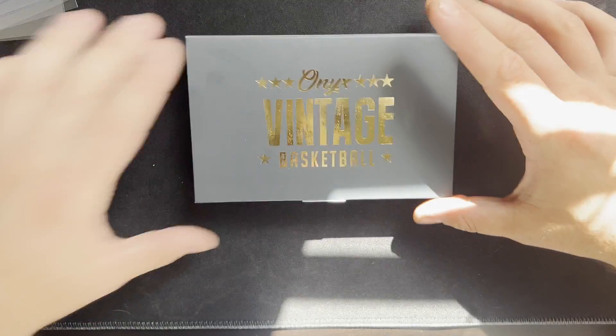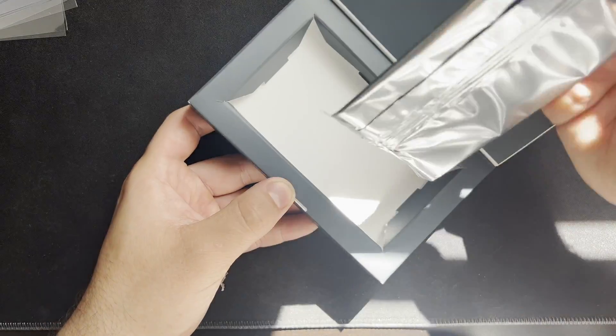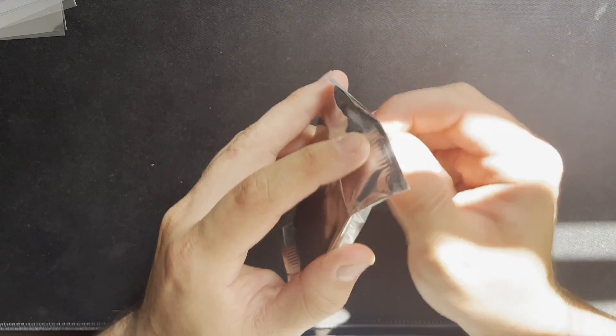Okay, here we go — one pack, empty box. I believe the two autographs are in the middle.